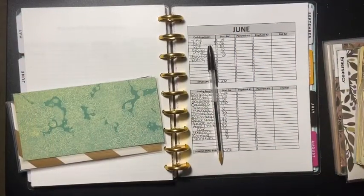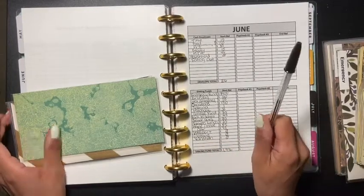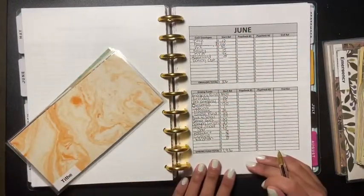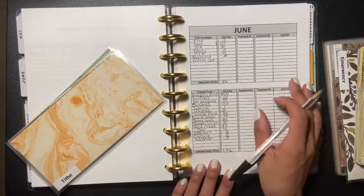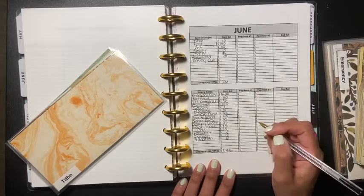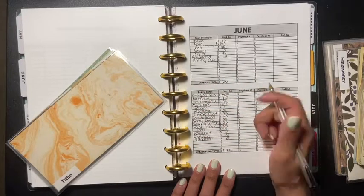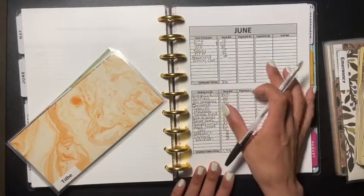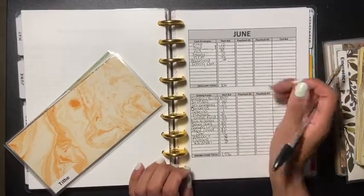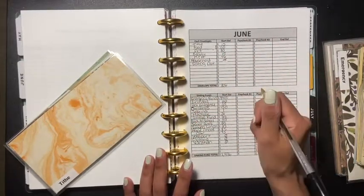Hey guys, welcome back to another video. Today's video is my first paycheck for the month of June. This is my new setup that I did myself, because the other book I was using had too much information and details that I wasn't using. So I made something that fits me — and I really love this setup, so I'm happy with it.